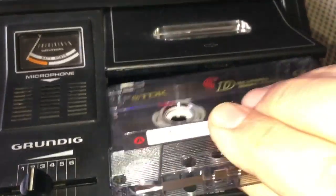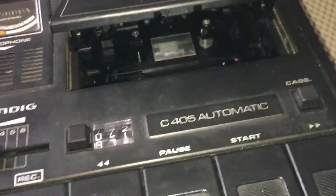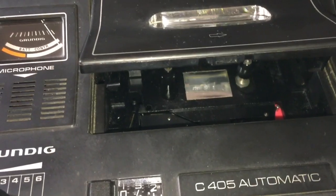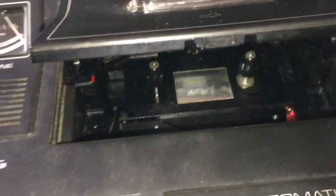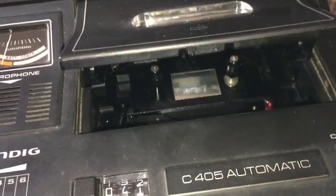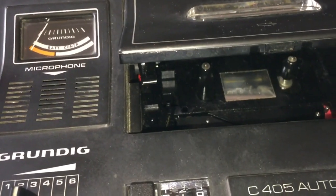The seller was actually really good — he gave me a full refund because he thought it was all working. What he'd done was try to fast forward and rewind, but he didn't have a cassette in it. So that was working and he thought, oh, it's working. Wrong.